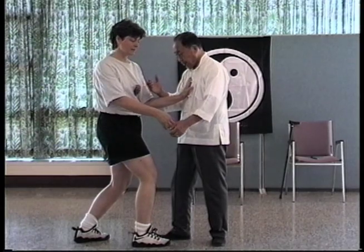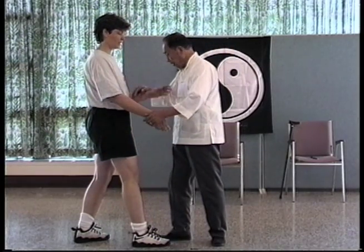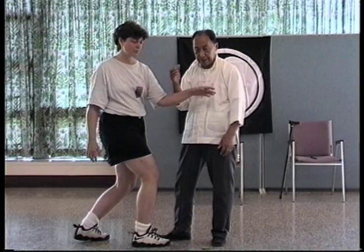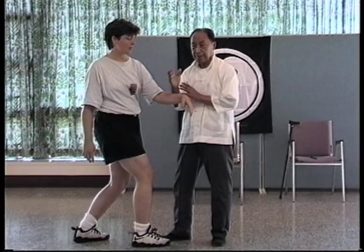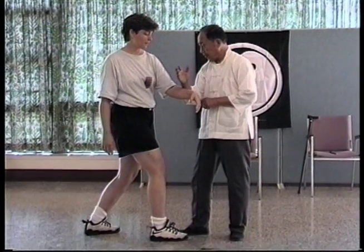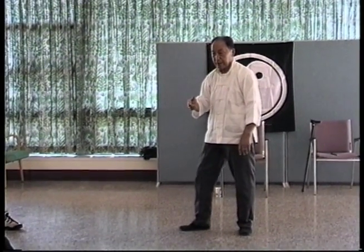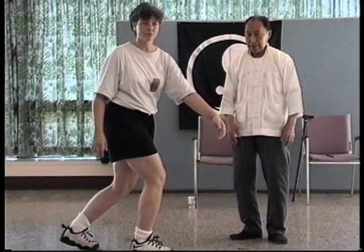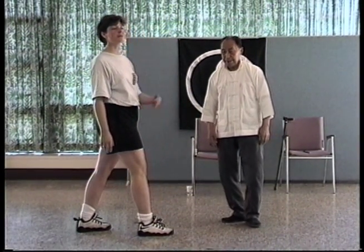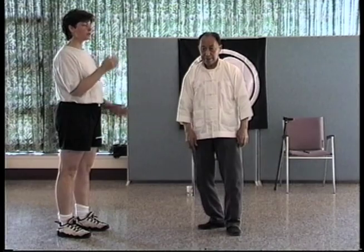If only the hand is deflecting, then certainly it will be pushed over, so this is not a good way to work. If you can twist the hips and waist, then deflect to here — this is enough. It's not necessary to deflect any further, because here I'm already deflecting. If I wanted to shoulder strike, I would be pushed away immediately. If you go too far, the person can do a shoulder strike, because you've made too far of a deflection. So you only deflect as far as you need to and no further.